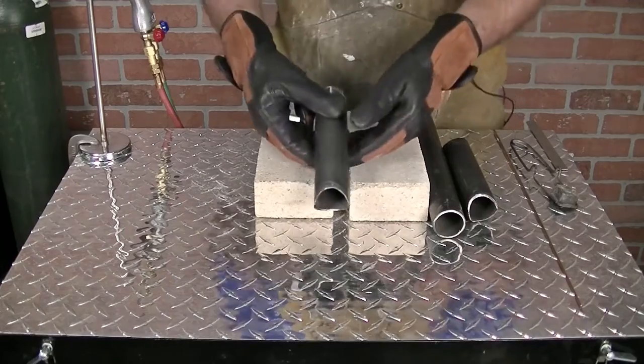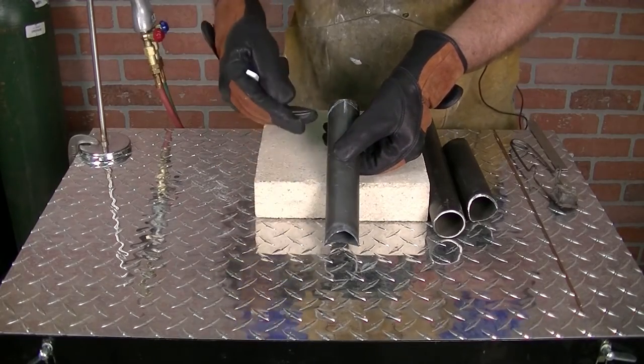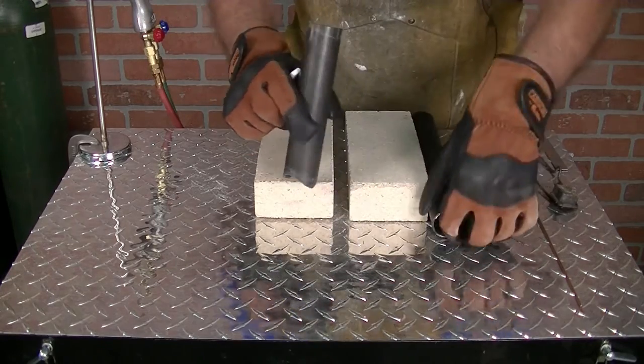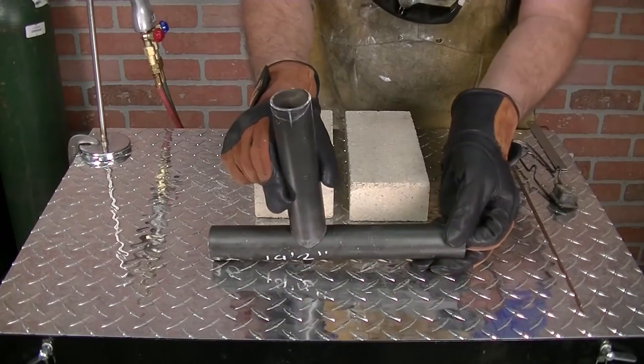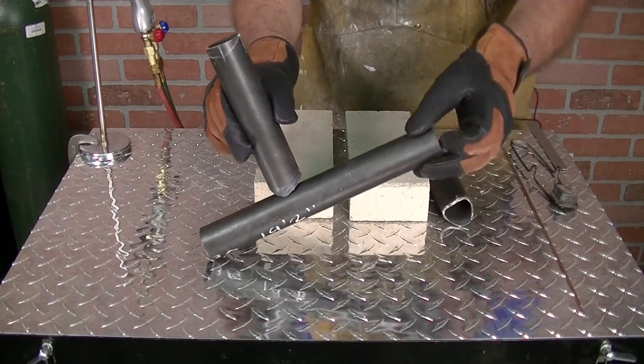First thing we're going to do is show you how to create this saddle so it makes it easy with using your torch to cut this out and put a couple of bars together. When I get done, I'm going to be saddling this just like this, tacking it on and welding it up. Let me show you a quick easy way of doing this.